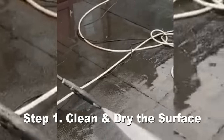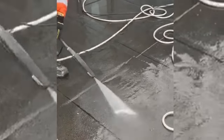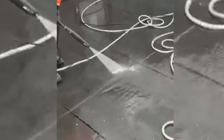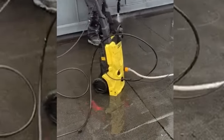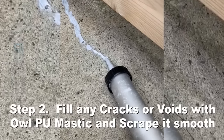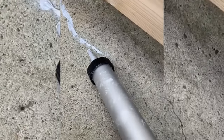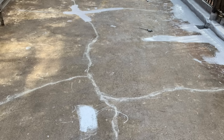Step one, as always, is to ensure a clean and dry surface. Remove all debris and dirt with a jet washer and brooms. Step two is to use the LPU mastic to fill any cracks or voids. Step three is to prime the entire area with the Lava 20 Quick Primer.